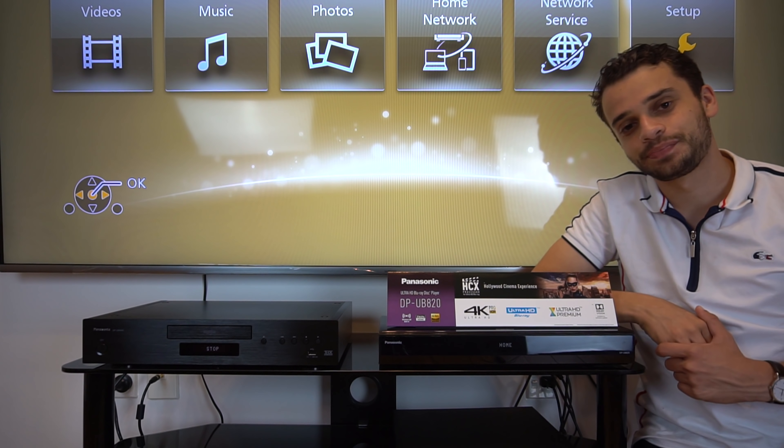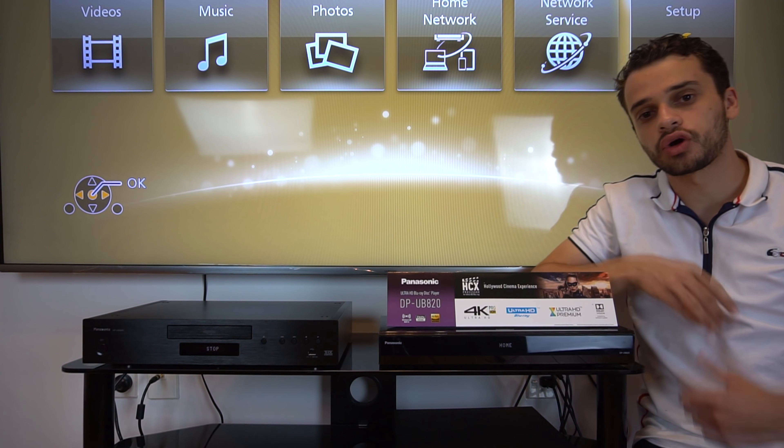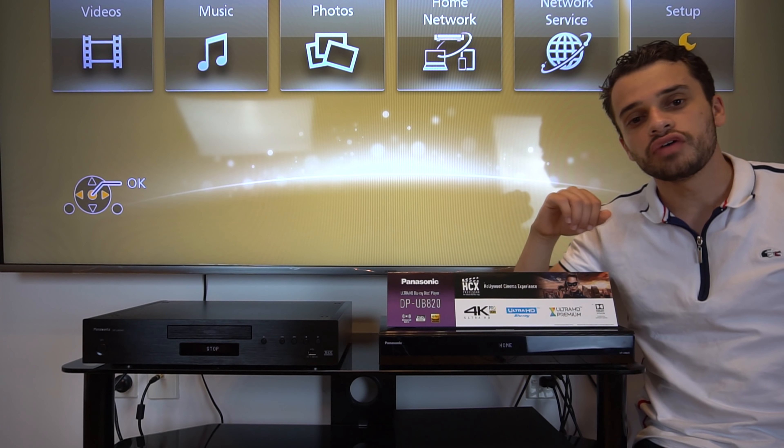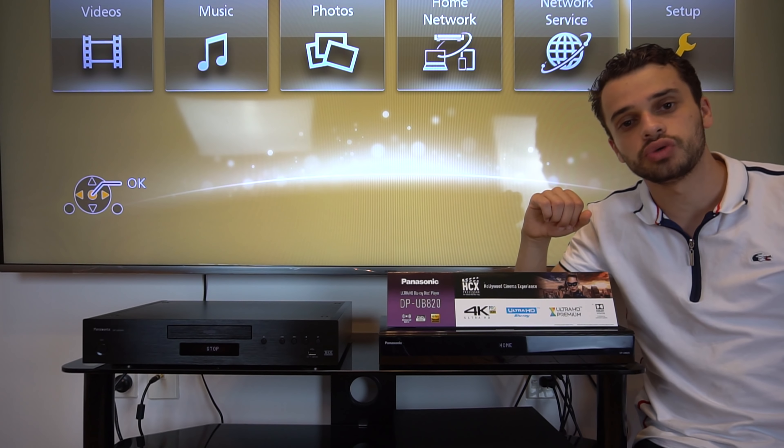Welcome to another Tech in a Sec. In today's video we'll be comparing the Panasonic UB9000, which is their high-end player, versus their baby sibling the Panasonic UB820.